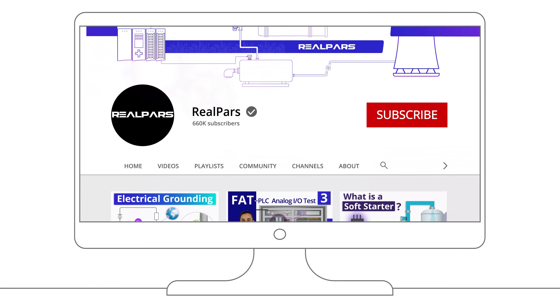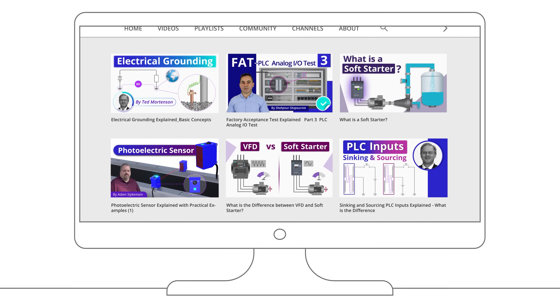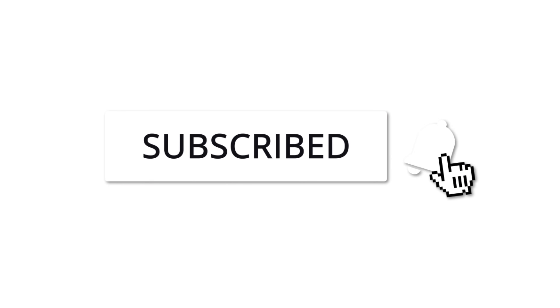If this is your first time here and you want to learn more industrial automation topics and keep your knowledge up to date, make sure to hit the subscribe button and the bell notification icon so you don't miss anything.